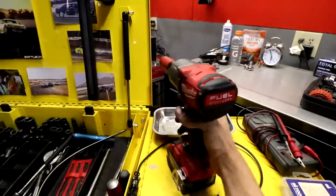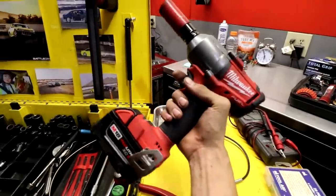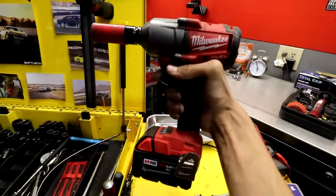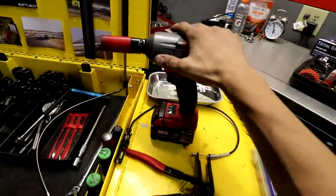Impact gun — half inch — definitely a necessity. Doesn't have to be electric, it could just be an air gun, but electric is taking over. This half inch Milwaukee is actually going for a lot cheaper than a Snap-on air gun, so definitely, definitely a must-have: half inch impact.